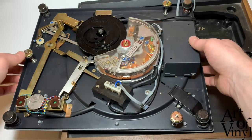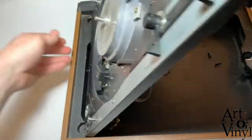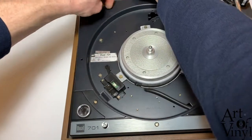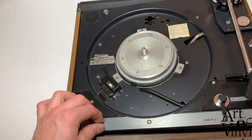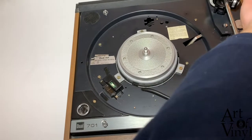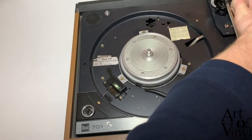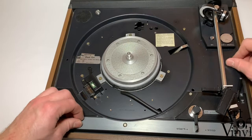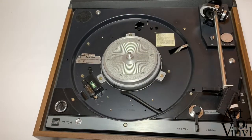Now it's time to put the record player back together again. Undo the screws and set the record player back in its original position. Next, tighten the screws but don't fully tighten them yet — not until you've tested it.